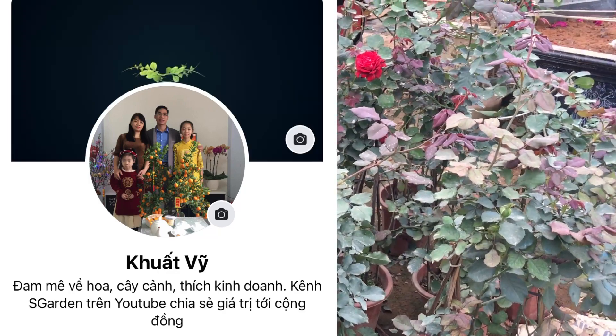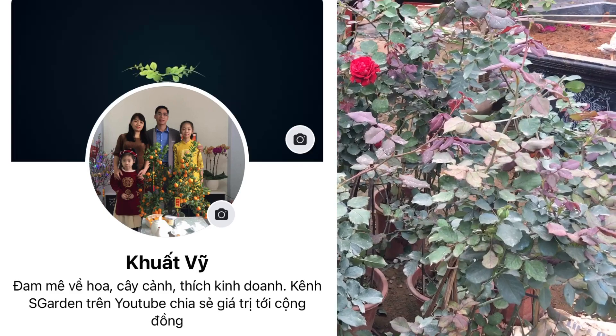Xin chào và hẹn gặp lại quý vị và các bạn ở trong những video tiếp theo. Tạm biệt!